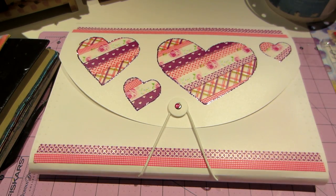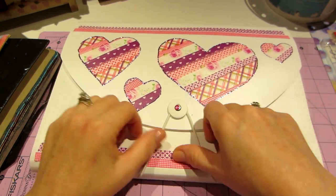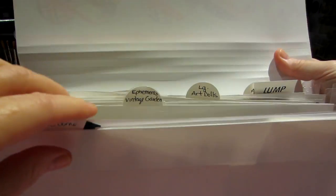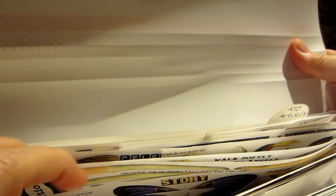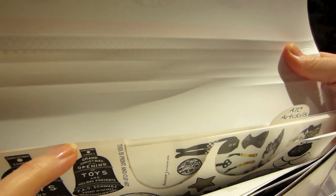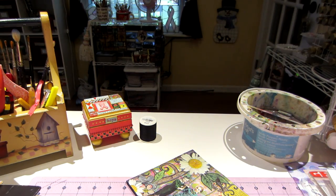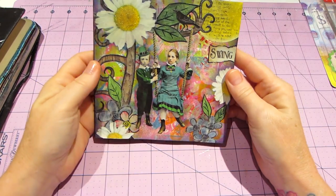This is one of those file folders from Target. It's like a dollar, and I loaded it up with all my printables I've ordered over time. It's like a little filing system — all labeled — and I have bottle cap images, art dial images, and stuff like that. I pulled from that whatever I thought I might want to use. This is the cover of what I came up with.